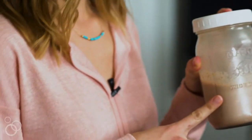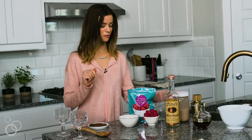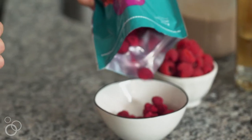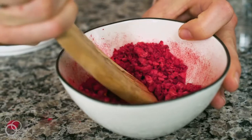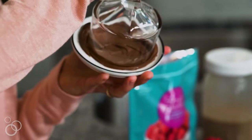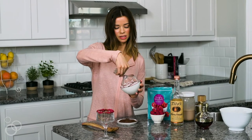Our Nutella and half and half mixture is fully chilled and ready to make our cocktails, but first let's make a pretty little decorative rim for the edge. I use these freeze-dried raspberries — put them in a bowl and just crush them. Take your decorative cocktail glasses, dip them in Nutella, and then into the crushed raspberries.